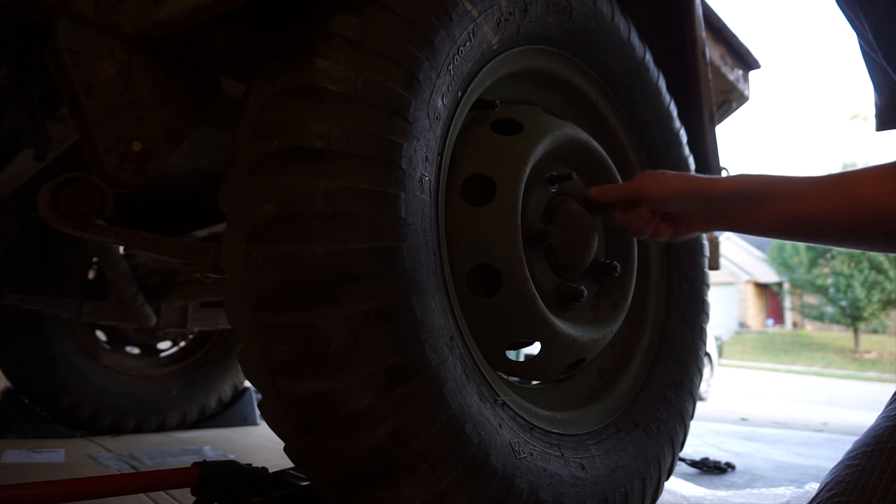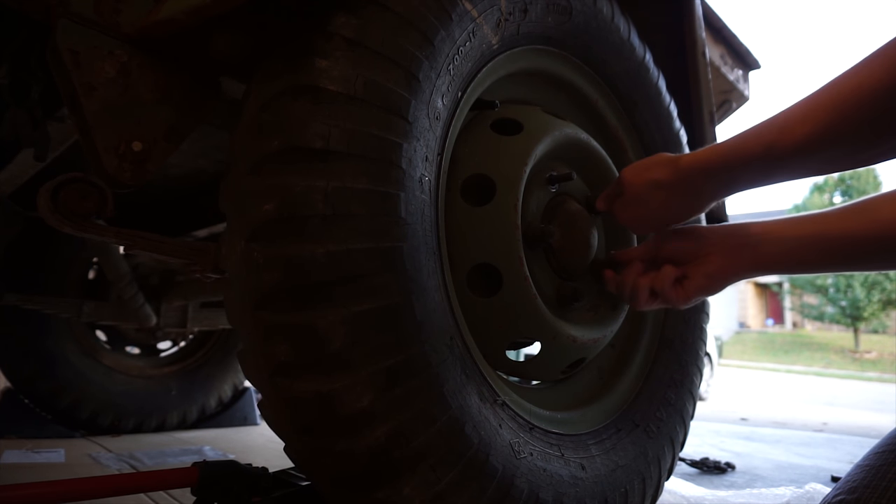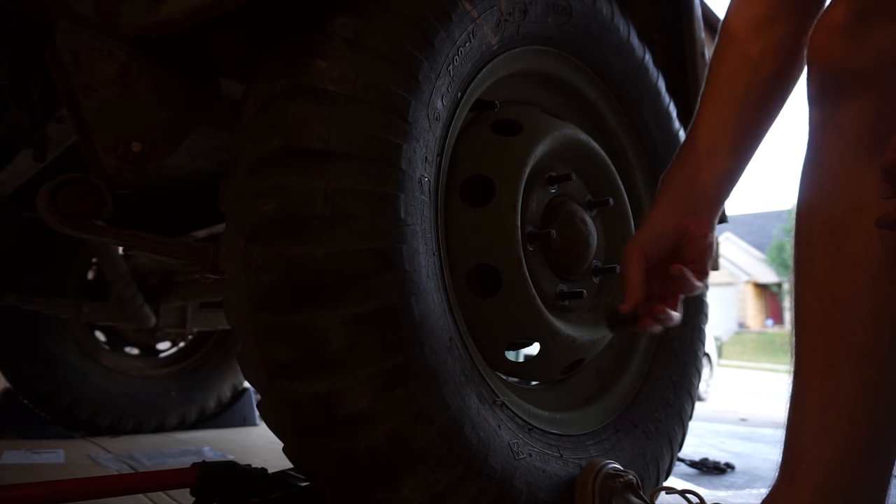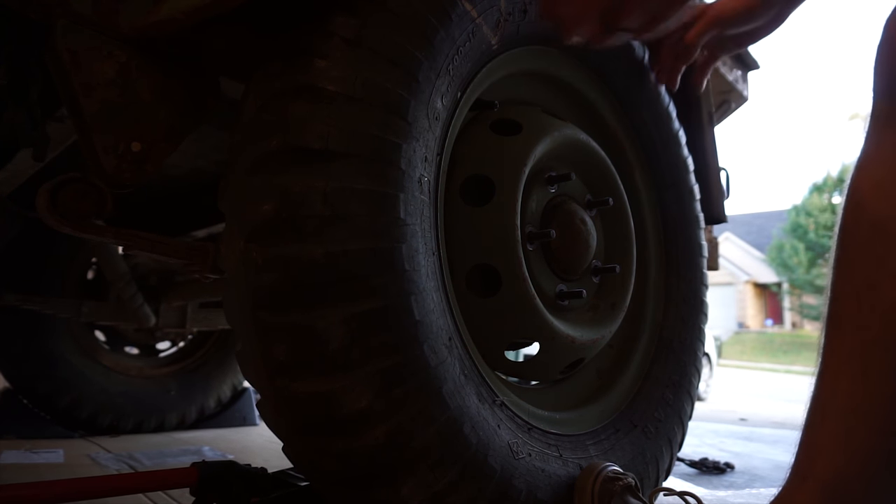The simplest option is to get new tires for the existing rims. One thing you've got to consider is the rim style. If they have split rims then you need to stay away because they can be very dangerous. They'll definitely need replacing.